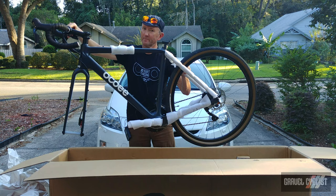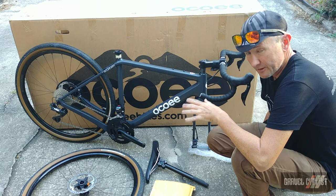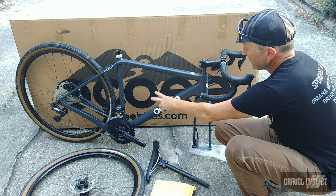I might have to adjust the height of the stem just a wee bit. And here we are, the Ocoee Boundary unwrapped. The frame is of carbon fiber construction — unfortunately I can't tell you the details of what sort of carbon fiber is in the frame at this time. Some standard features of the frame include a mount for a bento box on the top tube, super handy these days, plus three bottle cage mounts on the down tube, seat tube, and beneath the down tube.